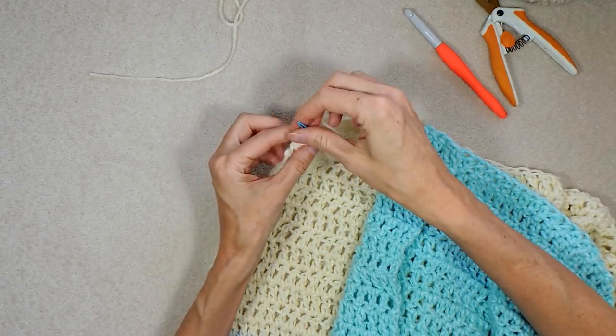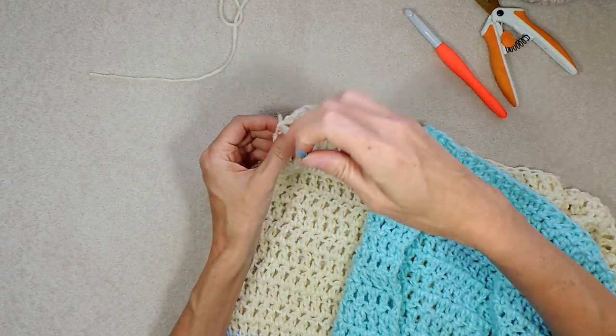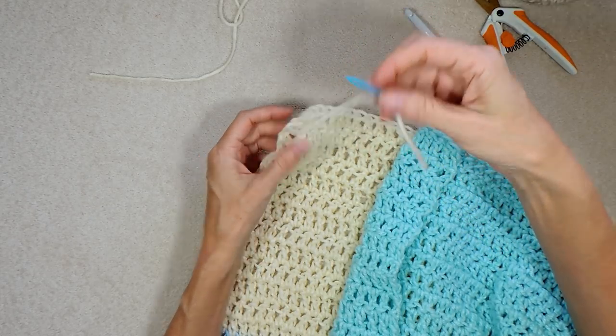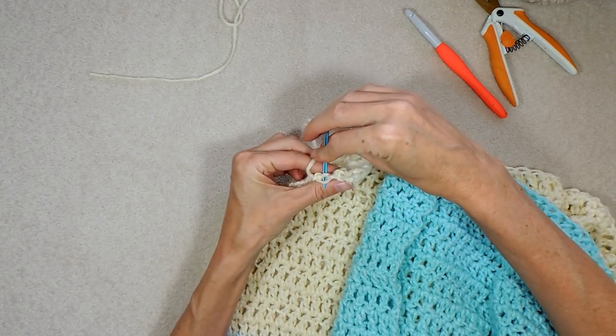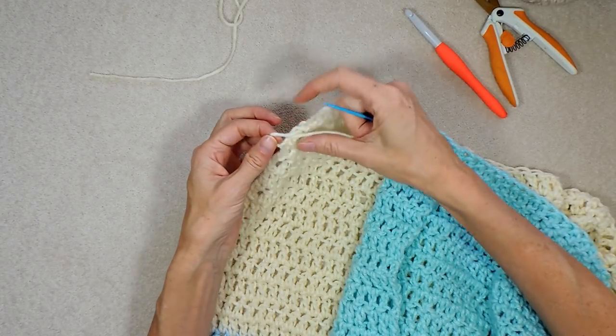Sew in your ends and thanks so much for watching. I'd love to see your poncho and the yarn you chose and how it turned out. I will leave the link in the description box below. Do join our Facebook group — that's the easiest place to share pictures. I'd love to see how yours is working out.